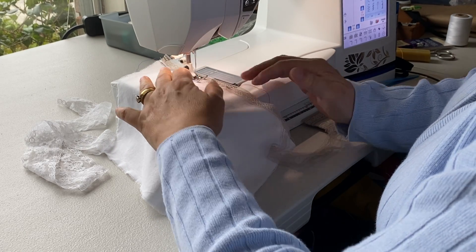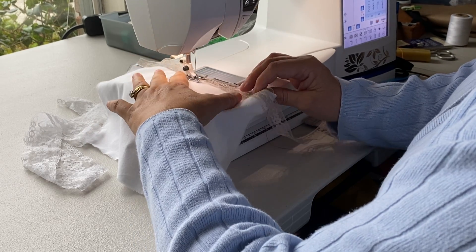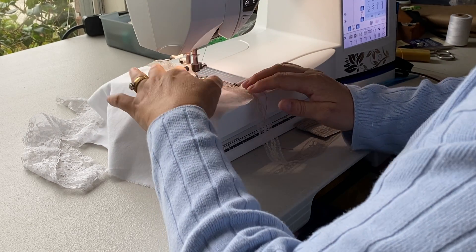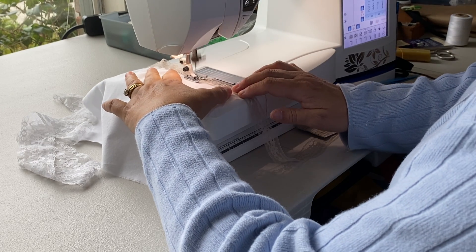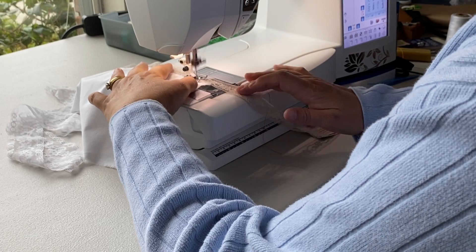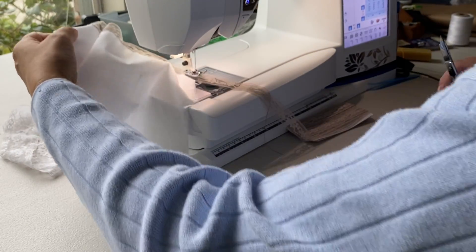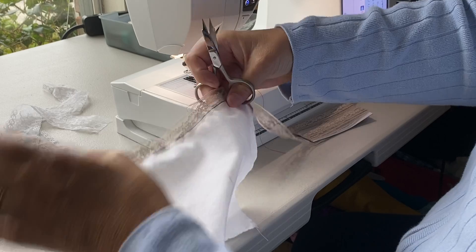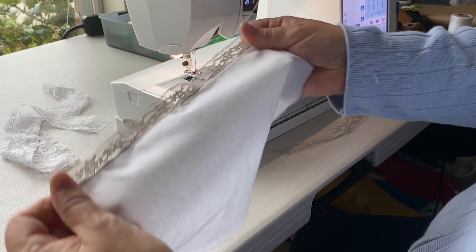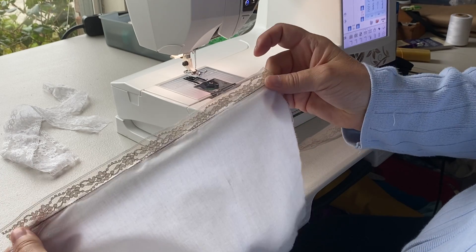I'm not pulling or stretching the lace at all, just guiding it with my hands. You can pin it in place if you prefer. Sew right off the edge and cut the threads. You can cut the end of your lace — if I was doing this in the round you would want to overlap the ends, but for this demonstration we're just going to do it straight.